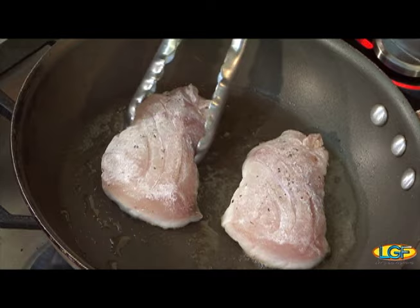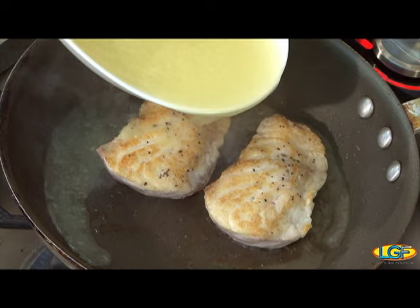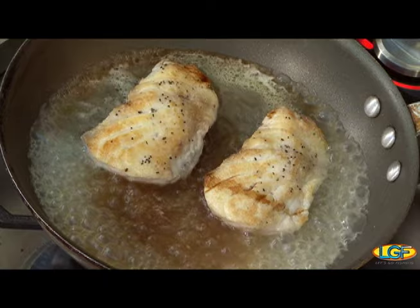You can use any type of fish also, actually. We've got these both nice and brown — we'll flip them over. Now to this we're going to add a little bit of chicken stock.